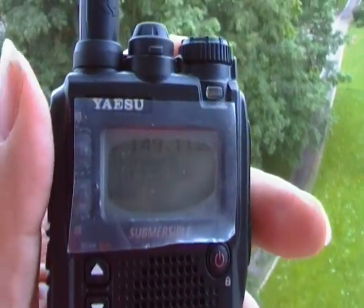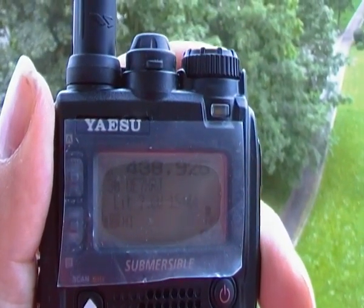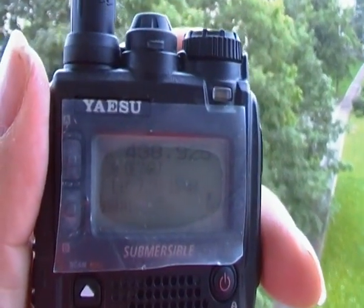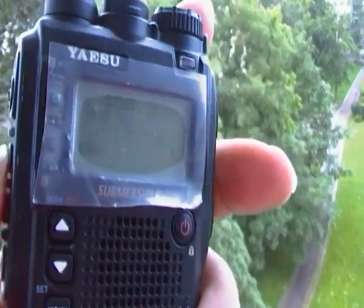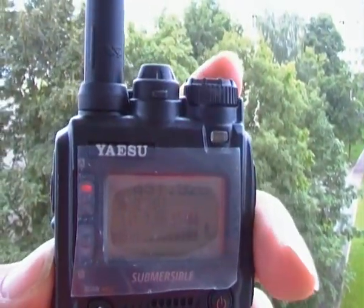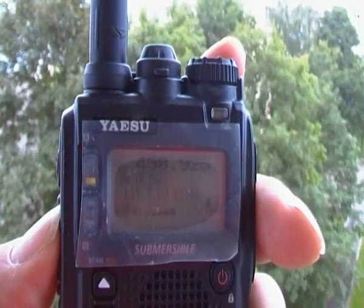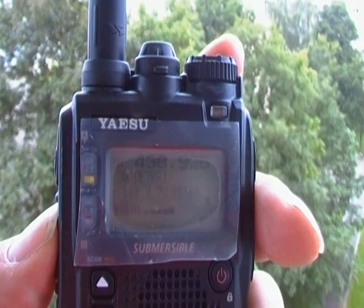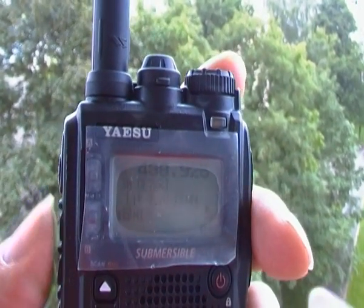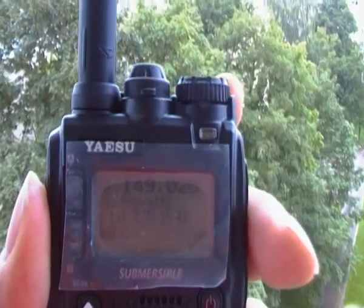We're going to be talking about this a bit more in later videos. We have some repeaters here — this one's around about 130 kilometers away from me. Let me find the right button and see if we can get a response... there you are, it comes back without any problems. So that's about 130K away.